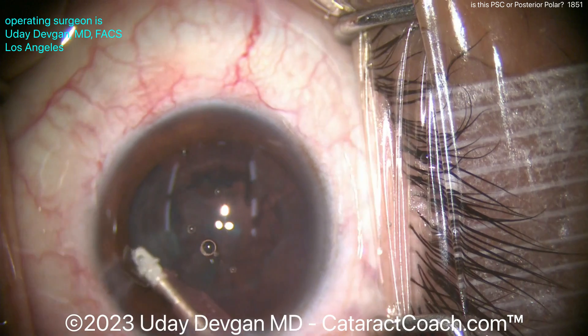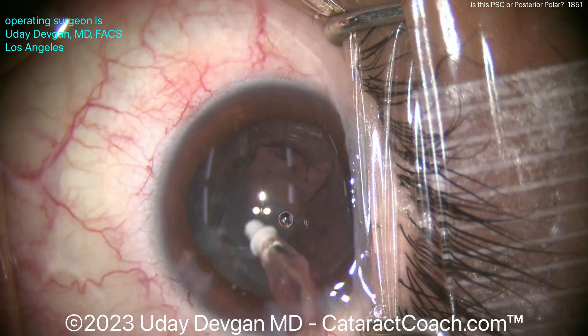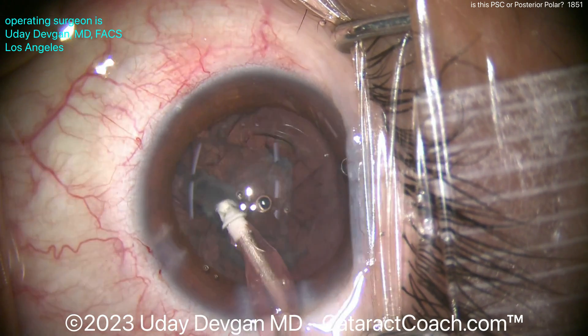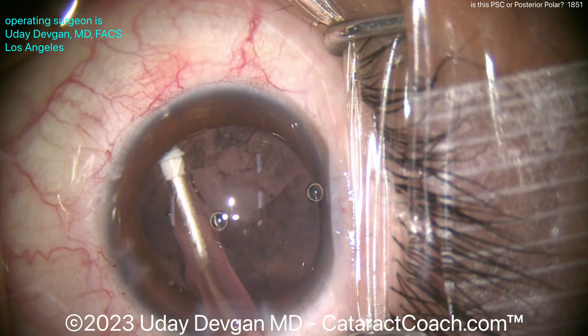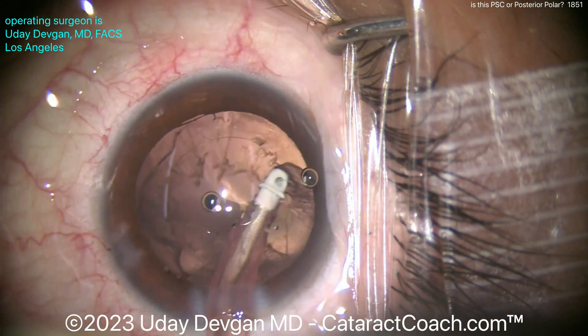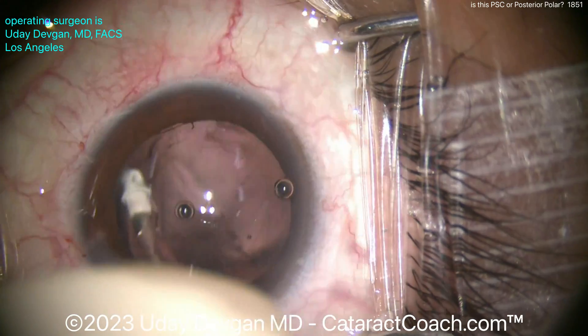Now let's go in with the IA probe and clean up. Clean up most of the peripheral stuff first, and then obviously don't touch the posterior capsule centrally — just wait. We did not do a hydrodissection, so we've got to spend a little more time getting out that cortex that's a little more adherent to the capsule. Going around again, taking these pieces out — looks pretty reasonable. I think we escaped.